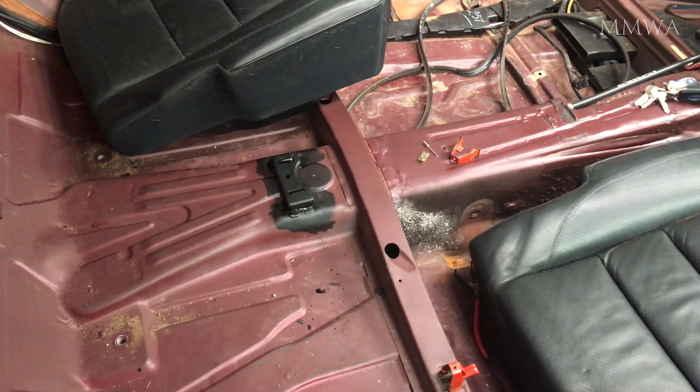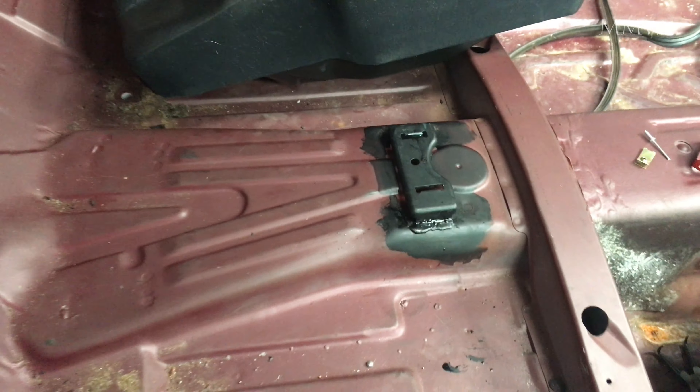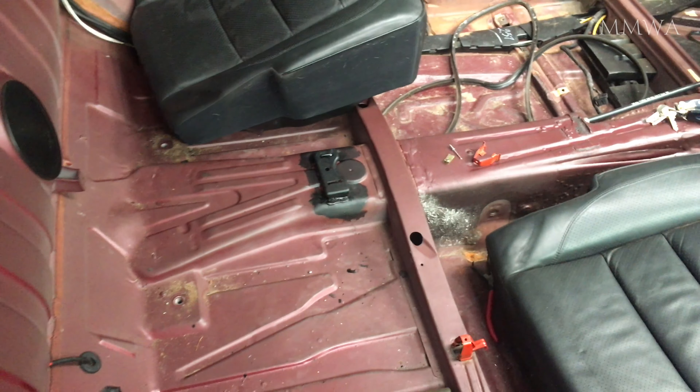This is after I removed the two seats to get the console box out again. It's really not that hard once they're out, and no need to panic at all.